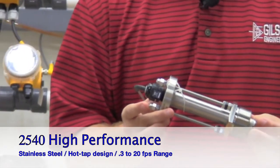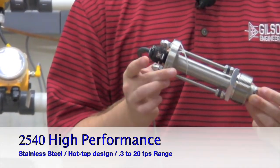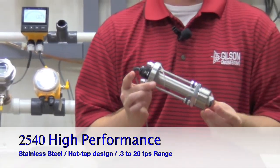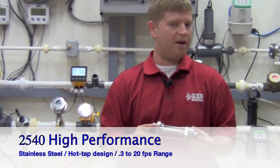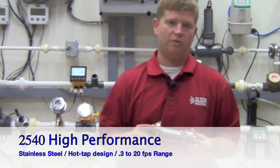The 2540 has a wide dynamic range of 0.3 to 20 feet per second and includes the ultra-flon 500C bearings and tungsten carbide pin for exceptional wear resistance.